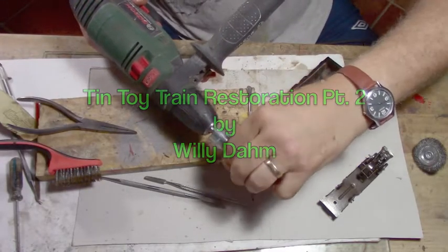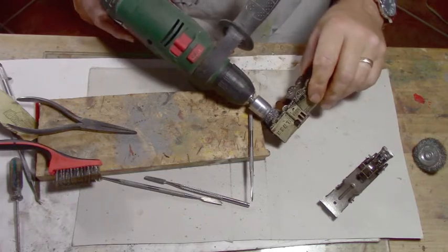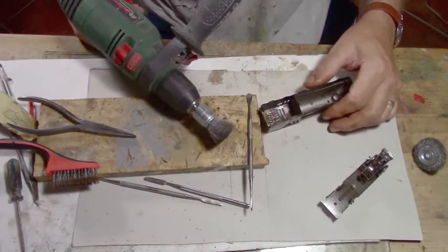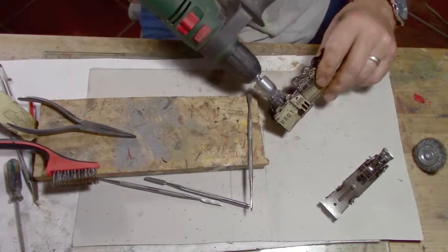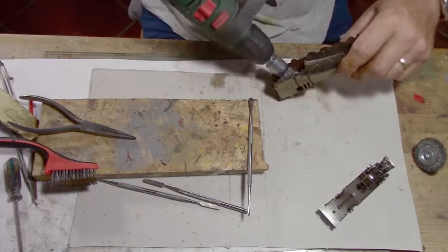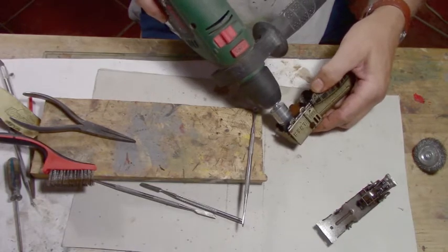I actually have a wire brush here that fits just in the cab. So I'm going to get rid of this rust quite a bit quicker this way. We'll just put her in the cab here carefully — there we go, like that. And we'll just run it a bit and get rid of a whole ton of this rust.